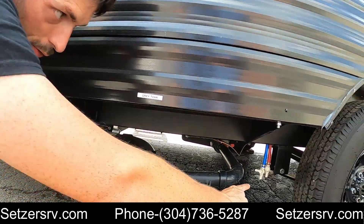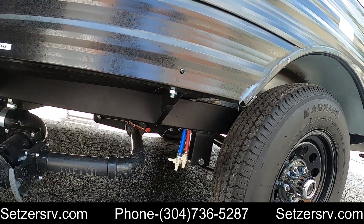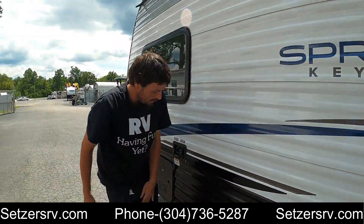Slightly to the right there are two low point drains — those are the water line low point drains. Use those to drain the water when you're done and to flush and clean the lines when needed.